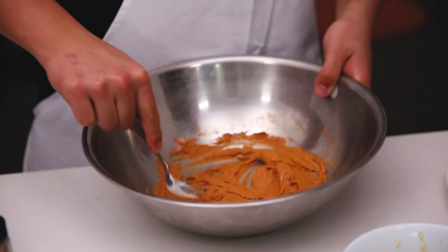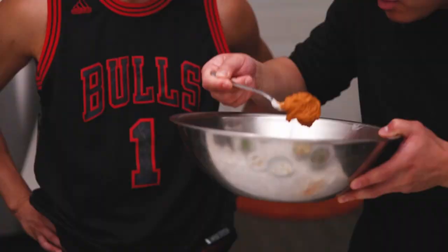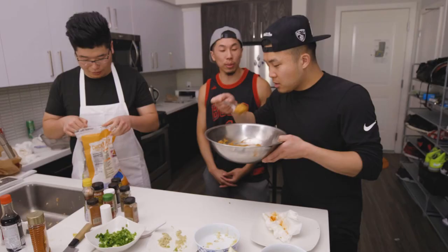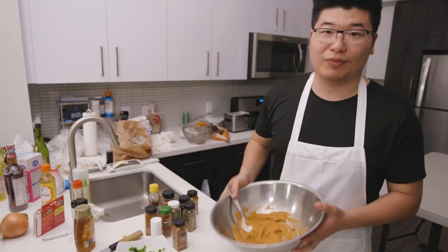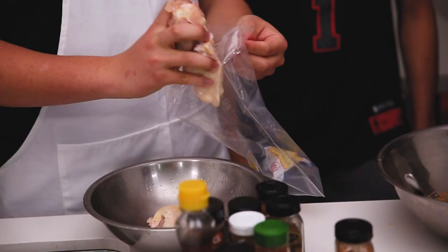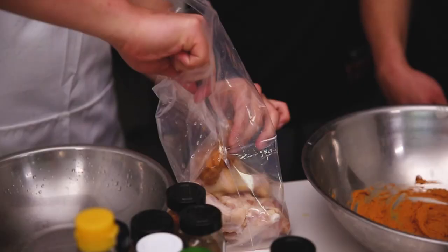That's spicy. I almost want to sneeze. This really looks like that tandoori that you get at the restaurant — it got on my face, man! That's how much I liked it. Now that we've got it mixed all together, we can add in the chicken. You're putting this tandoori sauce in a bag and then shaking it, and then you marinate it for a little bit. Shake and bake!